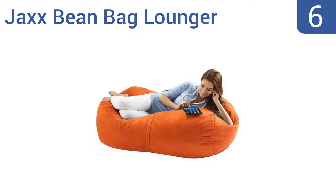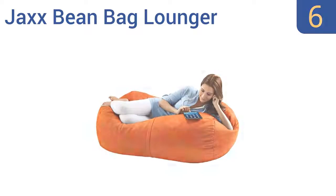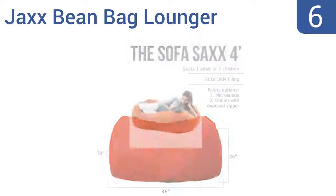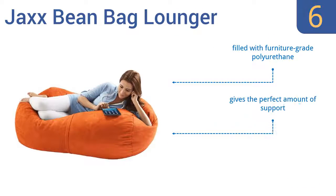Coming in at number 6 on our list: at roughly 4 feet, the Jaxx Beanbag Lounger is just big enough for you to sack out without taking up too much space in your home. It comes with a soft microsuede cover and has a durable inner liner that's hard to puncture, so you don't have to worry about beans falling out. It's filled with furniture-grade polyurethane and gives the perfect amount of support. However, it is hard to get the cover back on after washing.